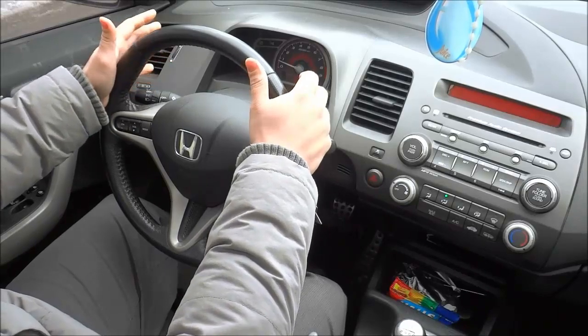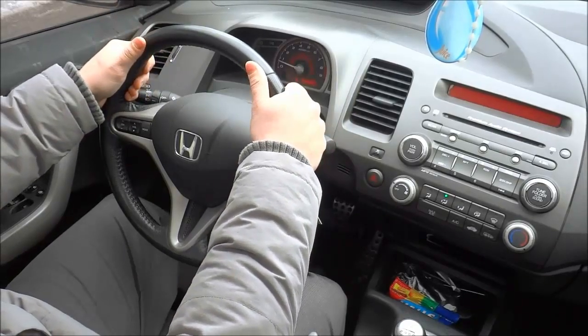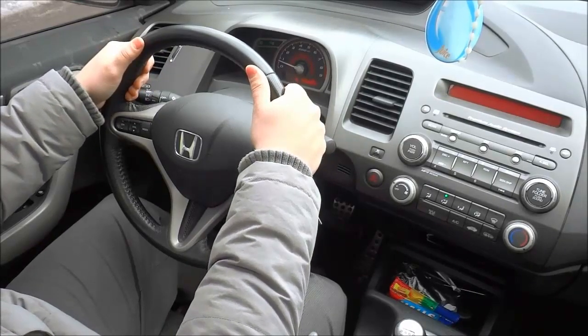As you can see, holding a steering wheel properly is actually really easy to do. That's all I have for you today. Thanks for watching.